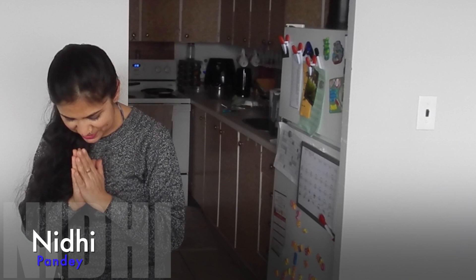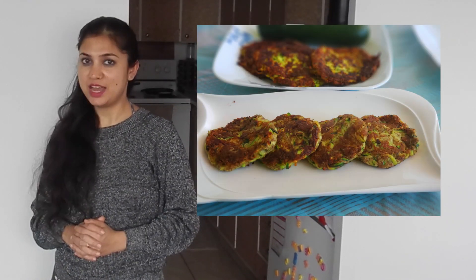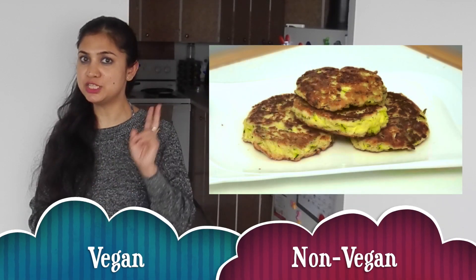Hello, Namaste. Today I will show you how to make zucchini fritters. Today we will make healthy and delicious fritters made out of zucchini. These are gluten free and keto friendly. I will show you how to make these fritters in two ways.